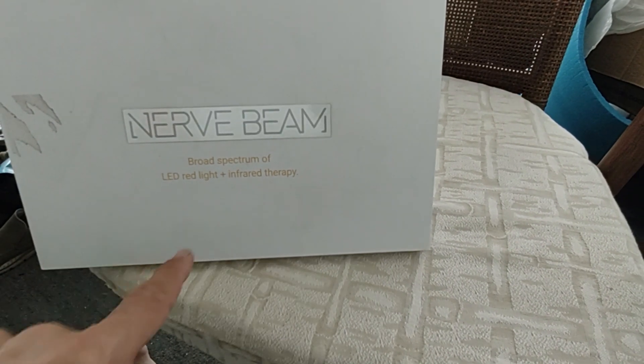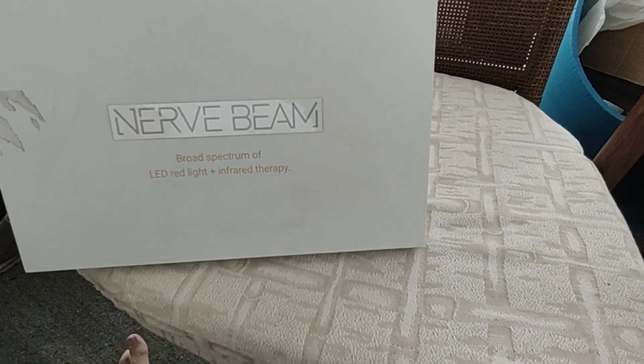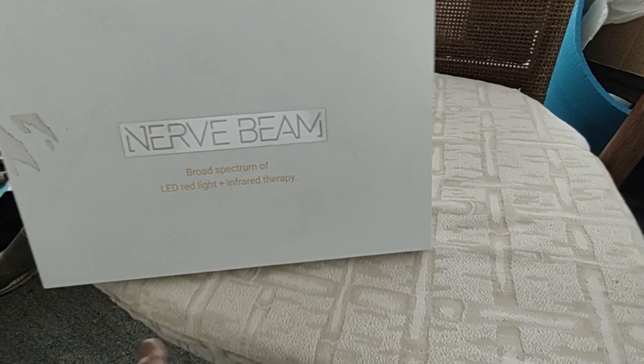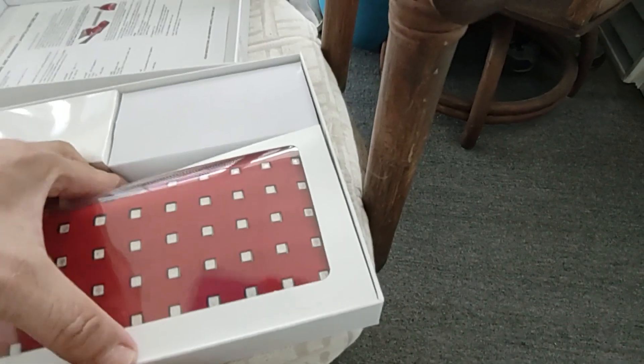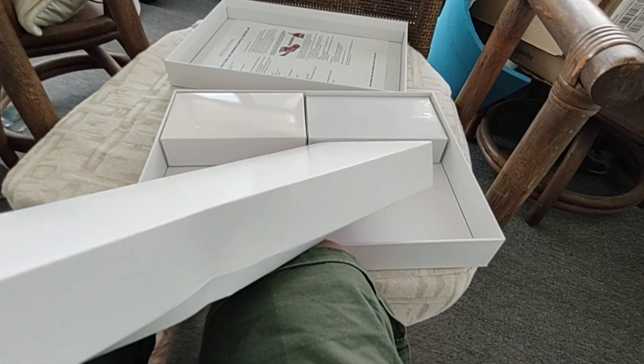I received my infrared therapy device for my leg, made by NerveBeam. I'm going to open up the package — I haven't looked inside yet. It has directions, pretty much telling you where to put a strap here, put a strap there. This is the package that has the LED.